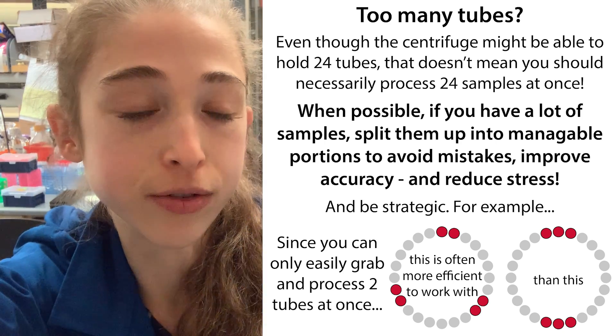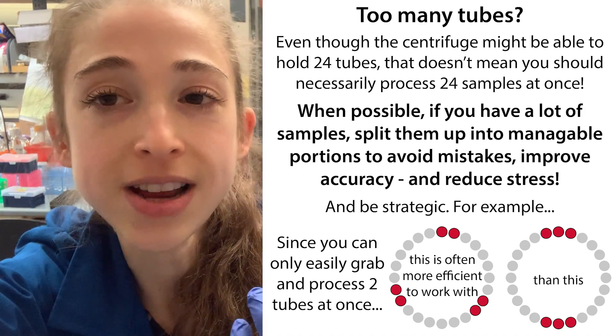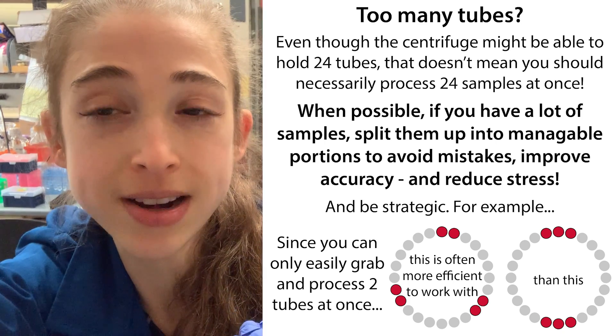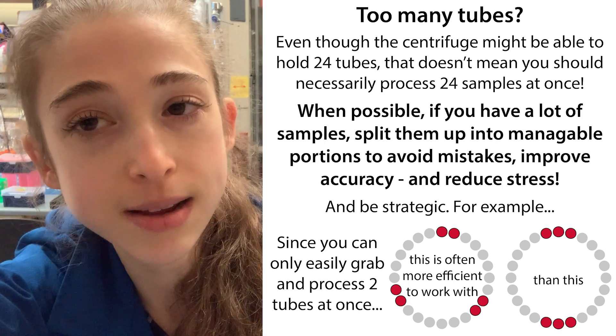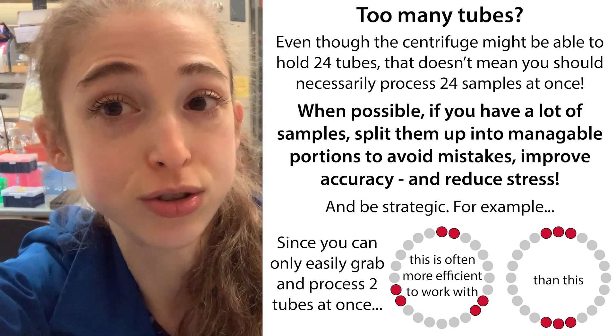You're going to have a time lag between your first sample and your last sample. If you're stopping an enzyme reaction, this could mess up your results. If it's something where there's a pellet that you're trying to isolate, it could re-suspend by the time you get to that last tube. So bottom line is it can be better to split things up.